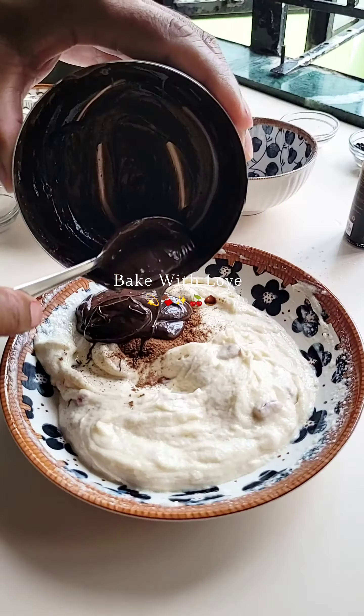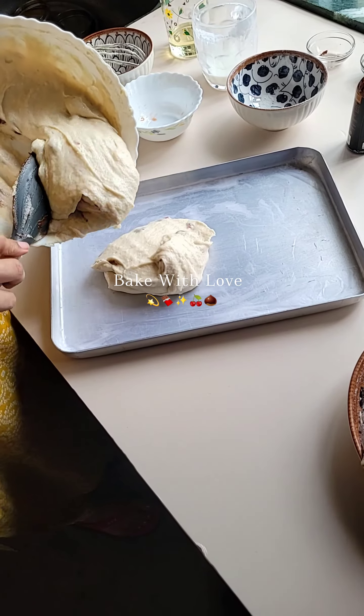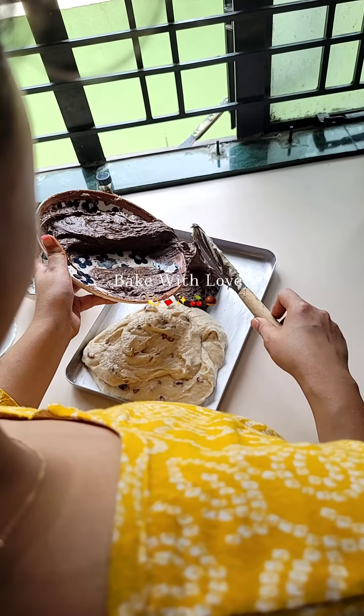First of all, you need a medium-sized bowl. Add butter — here I have used unsalted butter — then add one bowl of sugar. Use the same bowl for all measurements. Add 3-4 drops of vanilla essence and mix the butter and sugar well.